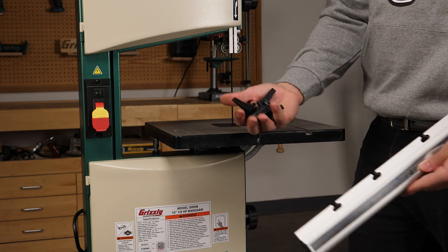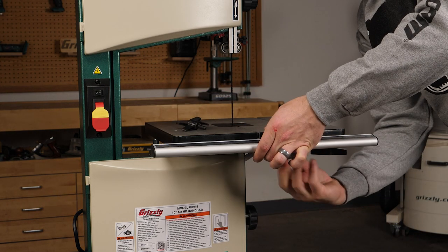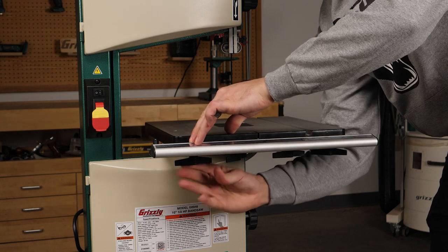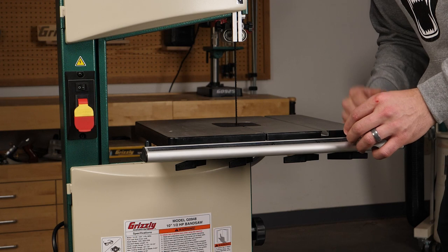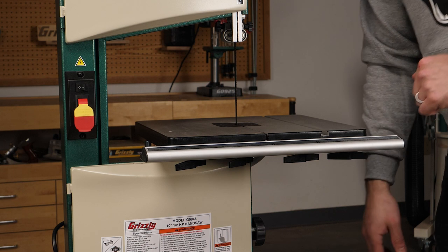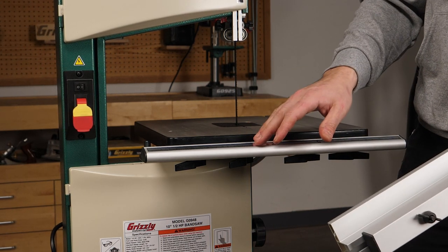Next we'll install the fence with the wing bolts that are included. This style of fence does need to be removed when changing the blade later on; however, it does keep even pressure on the table to keep it nice and flat during operation. Now let's put the fence on.